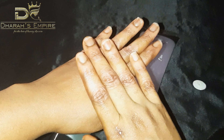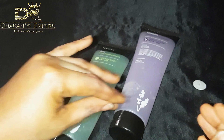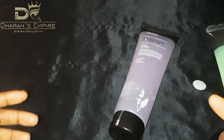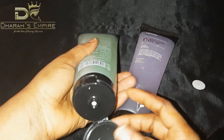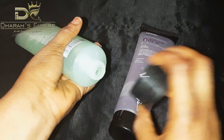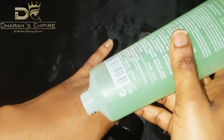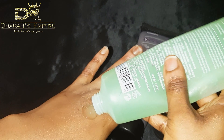After peeling off, you can just get some wipes and wipe out the excess peeled cells off your hand so it doesn't look messy. I'll go ahead and try the aloe version on my other hand so you guys can really see what I'm talking about.